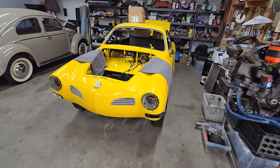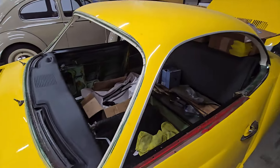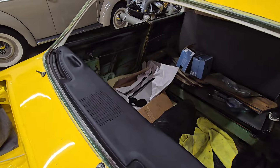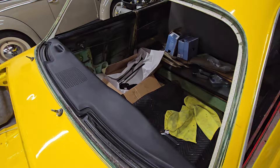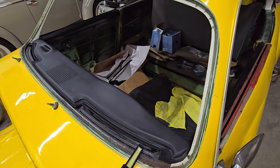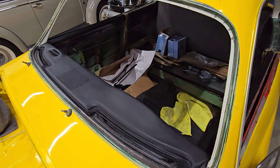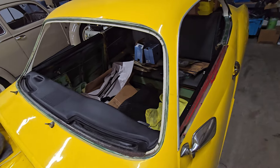Rafa mostly worked on the 71 Ghia today. The top dash pad went on and it looks amazing. We're waiting on the little vent covers that should be here hopefully tomorrow, and once we install those, we'll probably go ahead and put the windshield in.